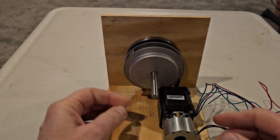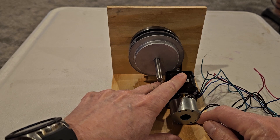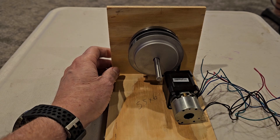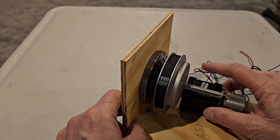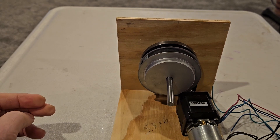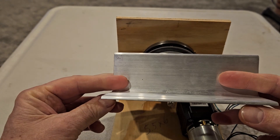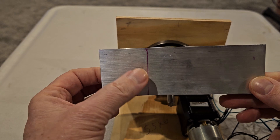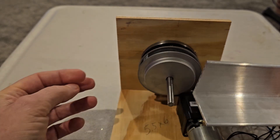We got this stepper motor — slide it to the right a little bit and we'll tighten it up by sliding it to the right. I'll have to fabricate a stepper bracket. I know you can buy them, but most stepper brackets adjust in and out; I need it to go side to side, so I'll have to create my own. I have some aluminum angle — I'll cut a hole for the stepper on the bottom and put a couple of slots so I can adjust it back and forth.